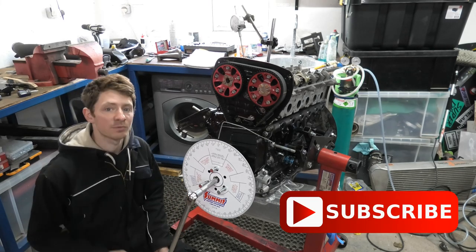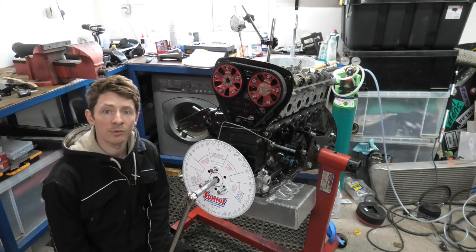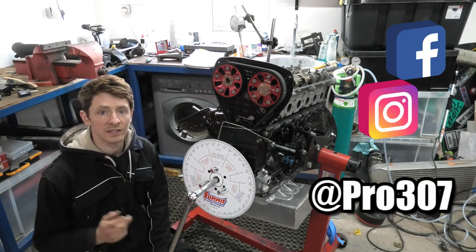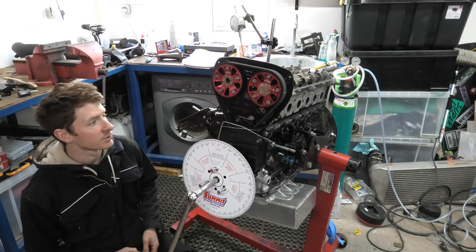Remember to hit that subscribe button — we appreciate all your subscribes. Hit that like button if you're liking what we're doing, and check us out on social media. We're on Instagram at Pro307 and Facebook as well. I put a lot of little posts up there about the progress in between.